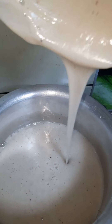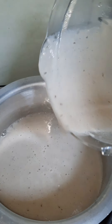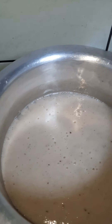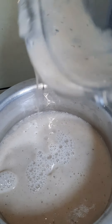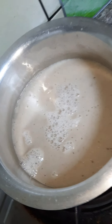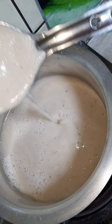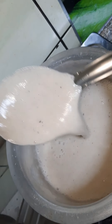Whether you use your blender or use the mortar to mash it together, it's still going to give you the same result after one day, and it's not going to lose taste. It depends on how you cook your meals. After blending it, I pour it in the pot, then I'm going to add the seasoning agents to it.